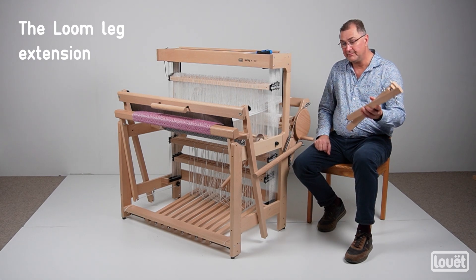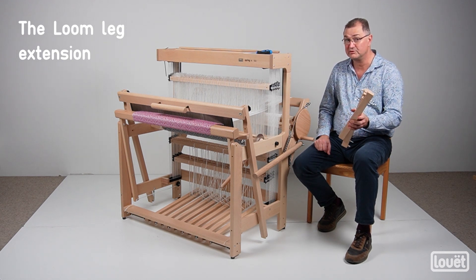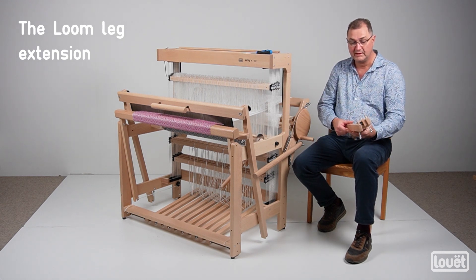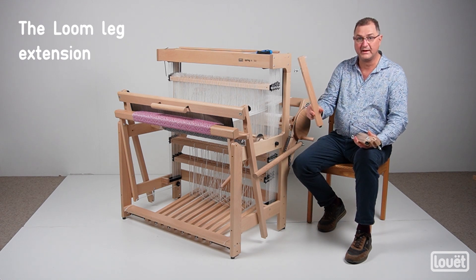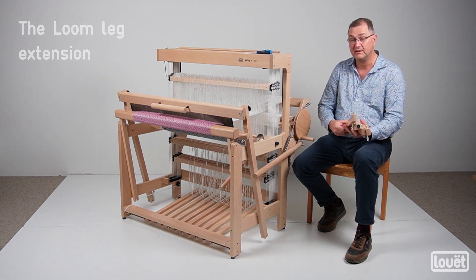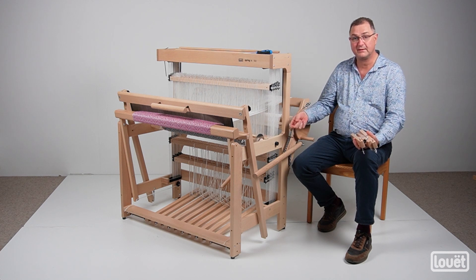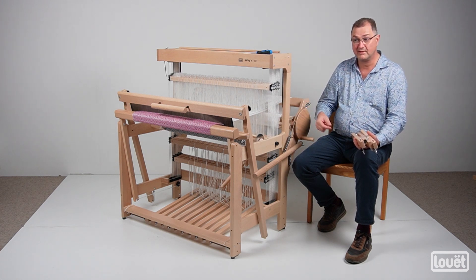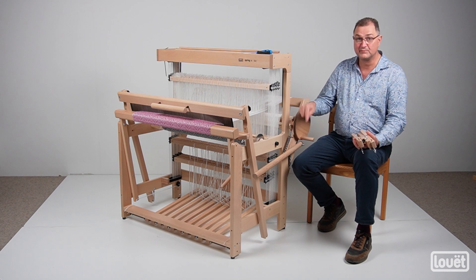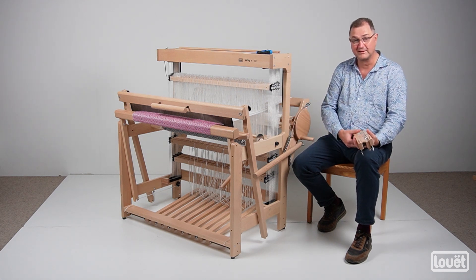Hi everyone. I'm here to talk about the leg system that we have for the Spring and David looms — the Spring 2 and David 3. You get four in a package. These legs lift your loom up about 30 centimeters, approximately 12 inches. The idea is that you raise the loom to be able to do the tie-ups more easily, maybe sitting on a little stool as opposed to lying on the floor. As we all get older it gets harder and harder.